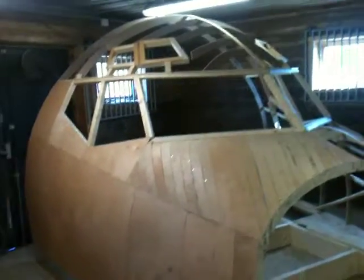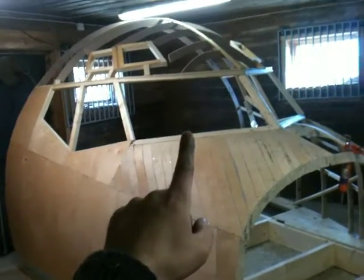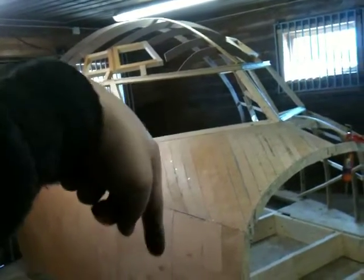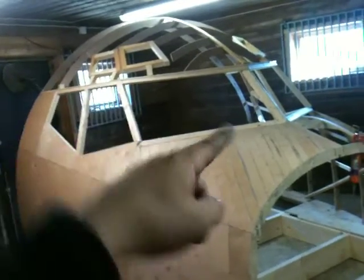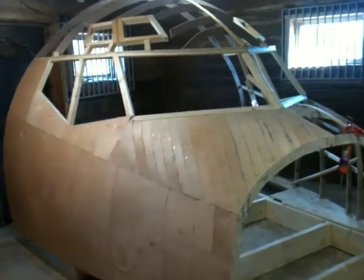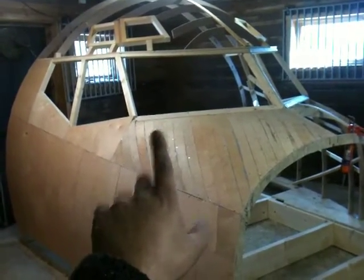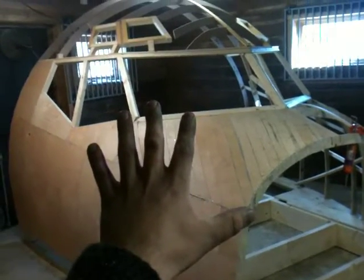Anyway guys, thanks for watching. Remember to subscribe — the subscribe button is up there, sorry about that. Alright, so rate, subscribe, and I'll see you guys next time. Bye-bye.